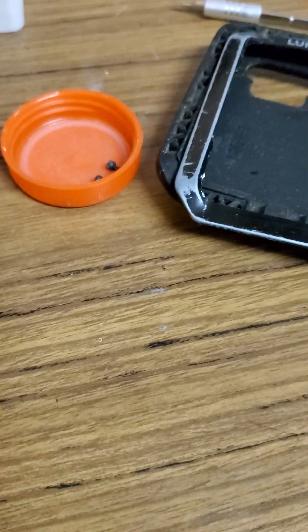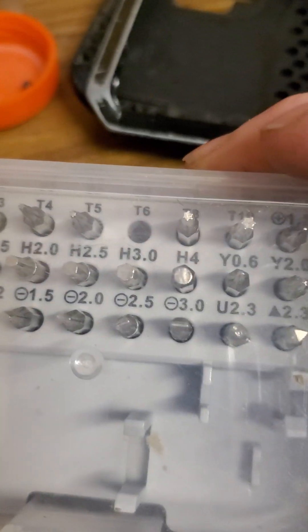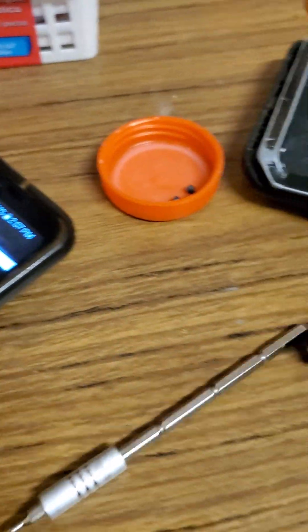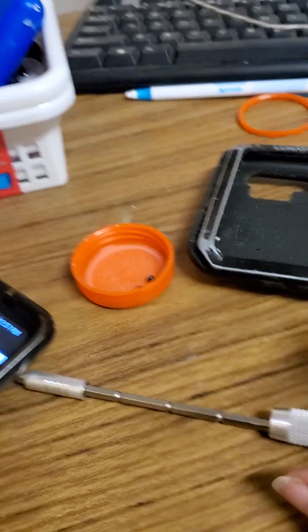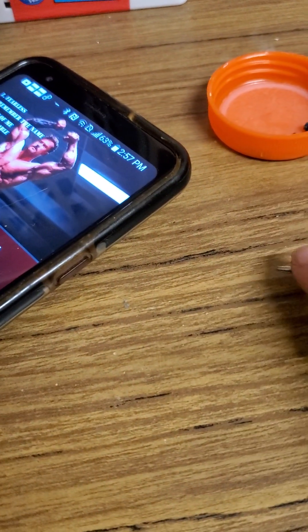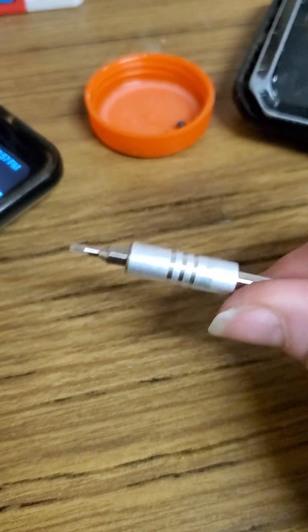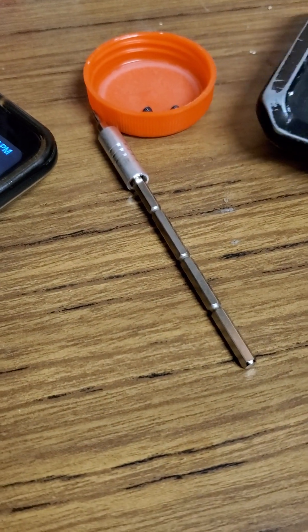Getting the screws out — I was trying to use a size T5, it's actually T6. It's a long tool, useful if you want to reach into a computer case, but I didn't want to get that elaborate. If you put it right in the end it'll go right in — so I did it with my bare hands. These are T6 screws.